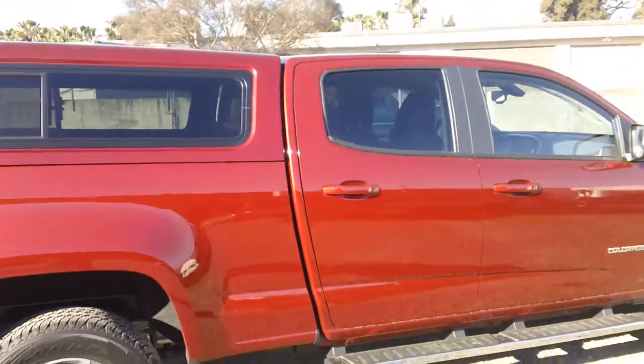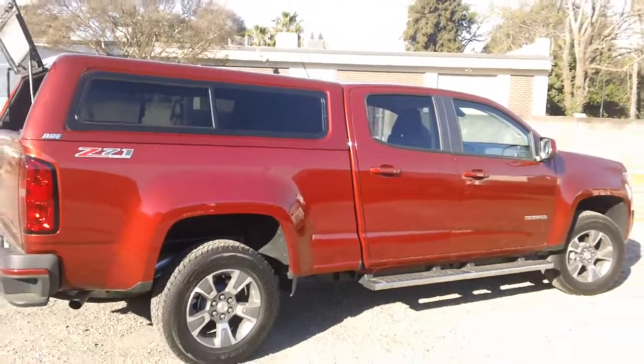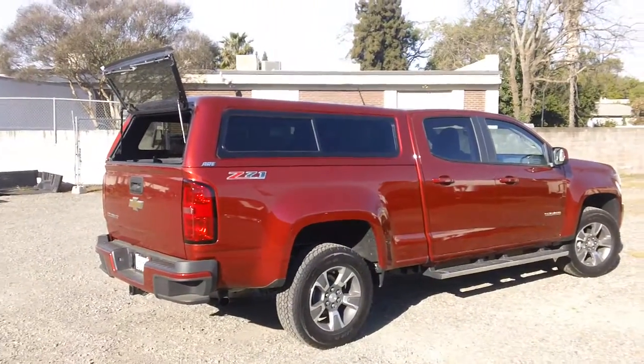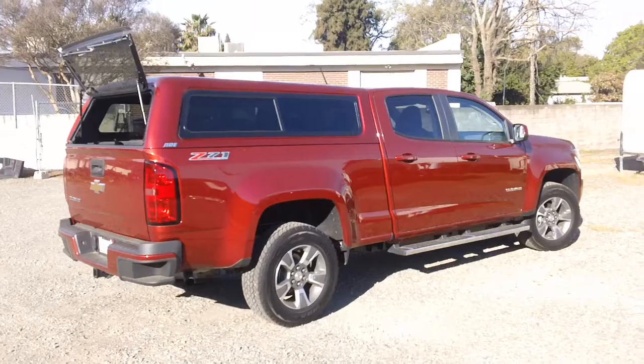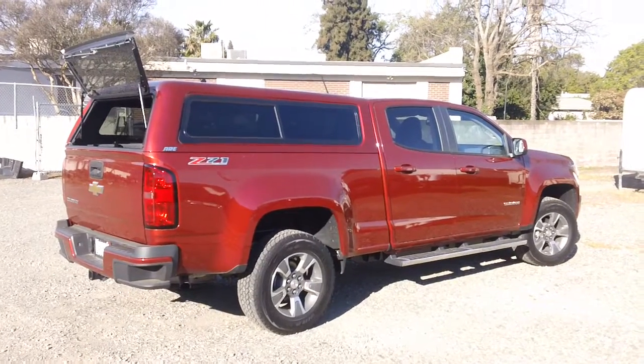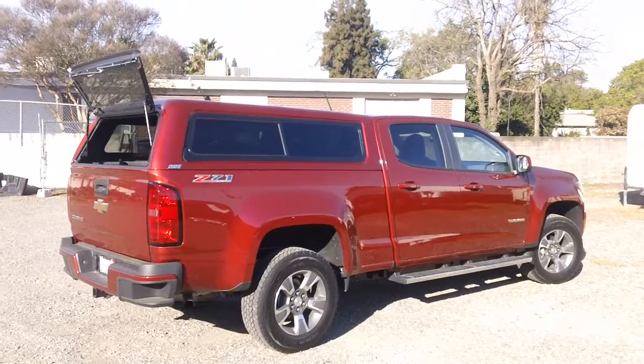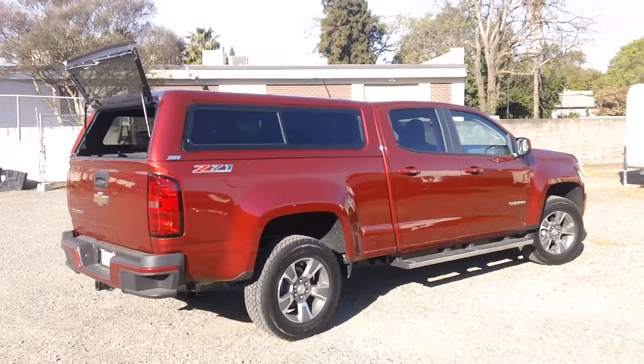I just want to step back and give you another view here. 2015 Chevy Colorado, crew cab with a six foot bed, the ARE CX series shell. So if you're interested in anything like this, give us a buzz at 707-447-9905 or email vacavalleytruck.com. Thanks.